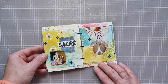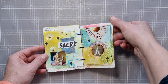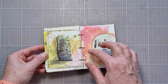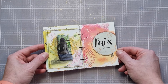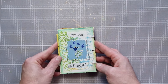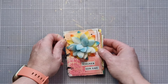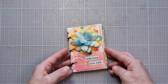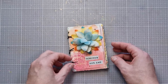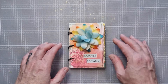Celle-ci que j'aime aussi beaucoup — avec Ganesh. L'avant-dernière : « P intérieur », avec de l'embossage à chaud que j'ai rajouté. Et puis la dernière : « Trouver sa fluidité. » Avec de simples images de magazine et des mots ou des citations qui nous inspirent, on arrive à faire un petit art journal assez rapidement, qui nous fait du bien. C'était le but de ce petit art journal.